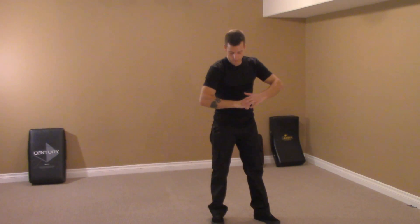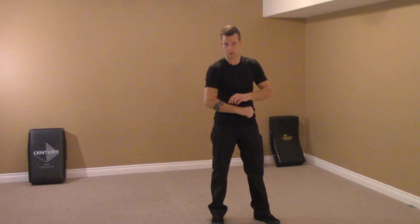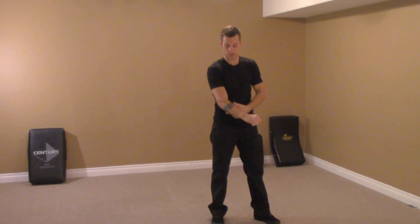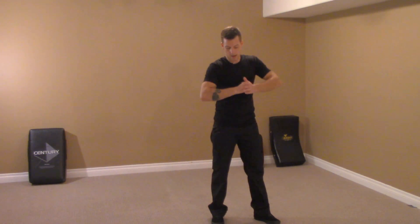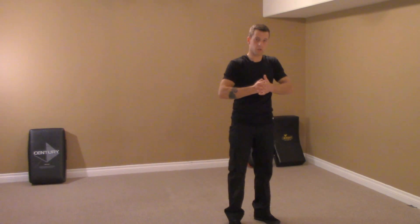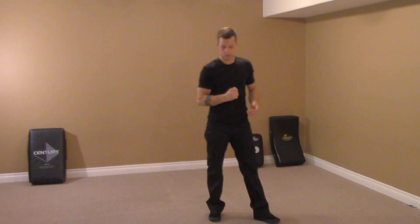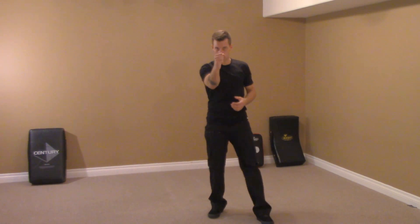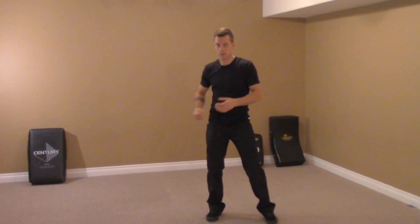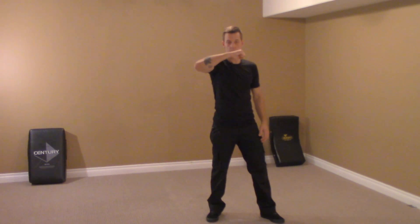There's another alignment here: the ring finger knuckle aligned with the ulna. The bones cross inside. The wrists appreciate compression — they do not appreciate flexion. So we want to avoid wrist flexion. When we strike forward, vertical fist. If I do a hook, it's a vertical fist — it's that same alignment. Alignment still exists.